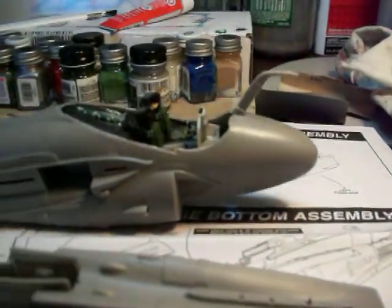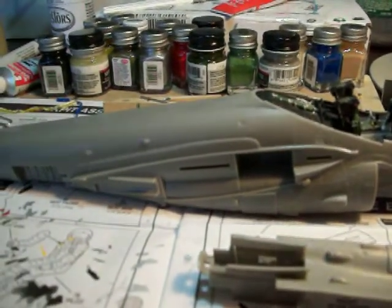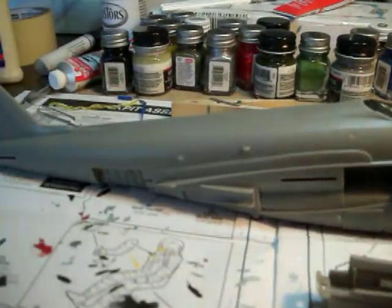Good afternoon, fellow model builders and YouTubers across the world. This is part two of the A6E Intruder build.